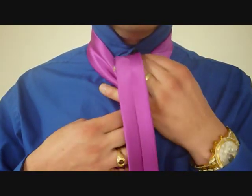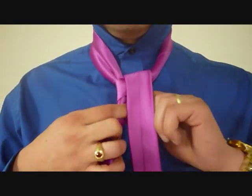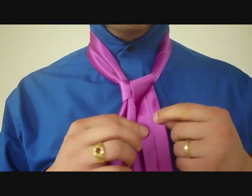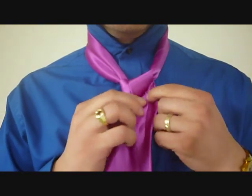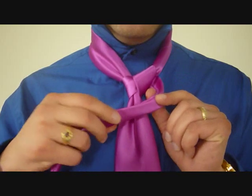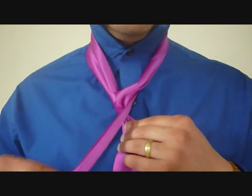Now we're going to feed the little end up through the front, and back down again. And that's our spiral. From here, this is where the trick is — we're going to fold this in half like that, and we're going to cross the front, like so.